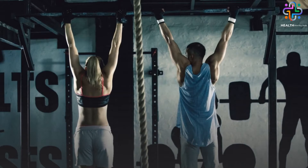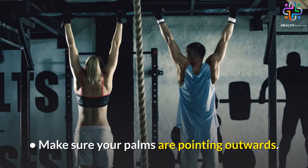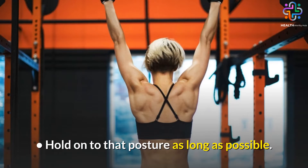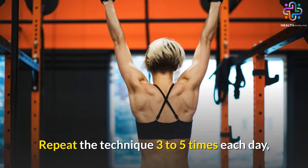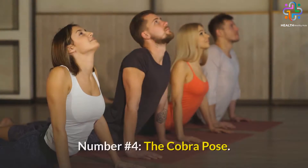Here's how to do it. Jump and hold the bar or rod, making sure your palms are pointing outwards. Hold on to that posture as long as possible. Repeat the technique three to five times each day, with a 20-second break in between, for at least three months to achieve the expected effects.